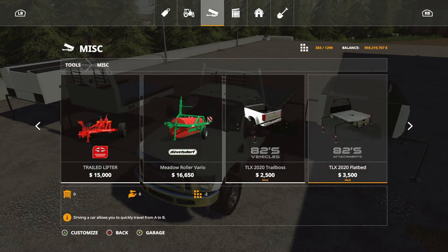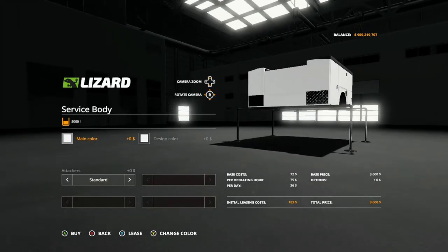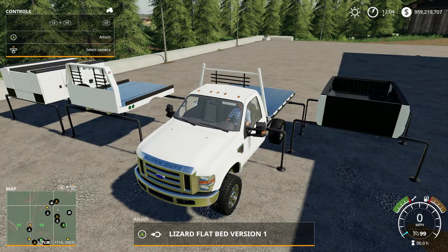Last but not least, we have the service body. The service body has two color options and one standard configuration option. One attachment option: standard rear hitch, back to standard — it doesn't give you a gooseneck option. And that's basically it.